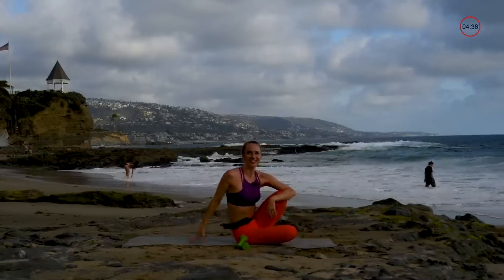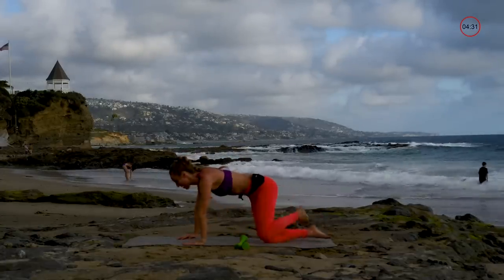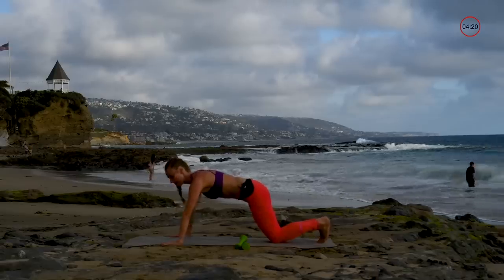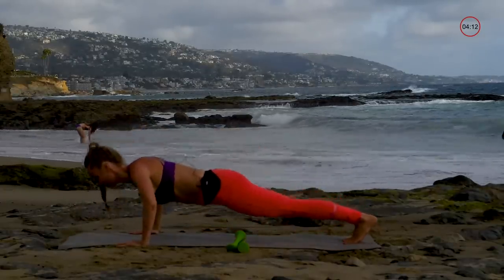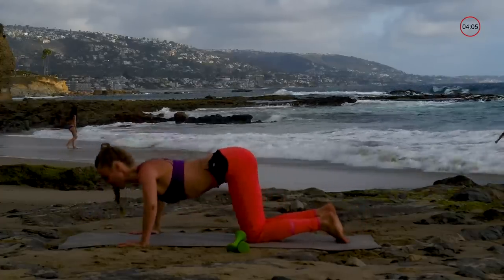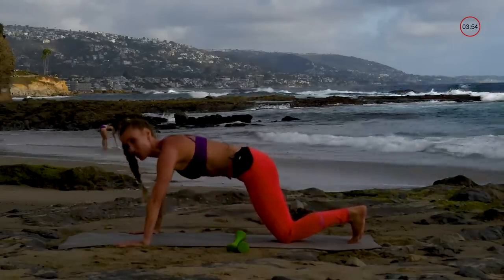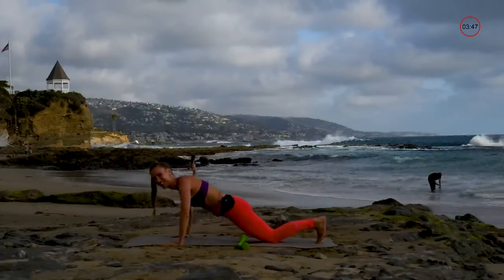It wouldn't be a workout without some push-ups. This time is chest press push-ups — hands are wider and at a little bit of an angle, pressing down and pressing back up. I'm at the end of my workout so I'm going down to my knees, but if you're feeling like you've got tons of energy, go for the full thing. Nothing should ever hurt — you just want to feel like you're working.